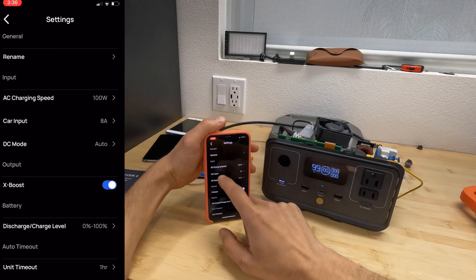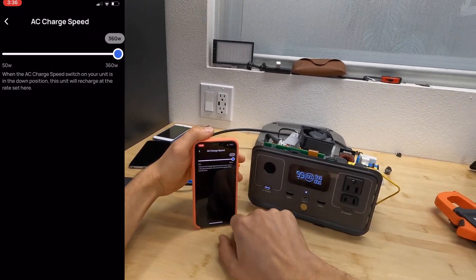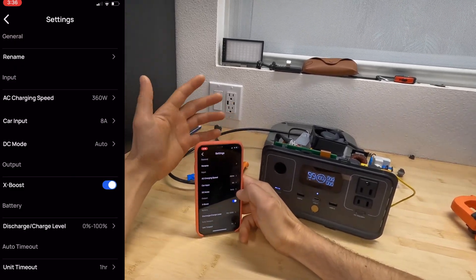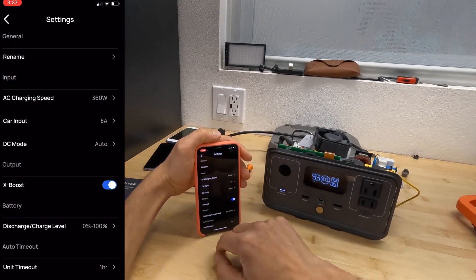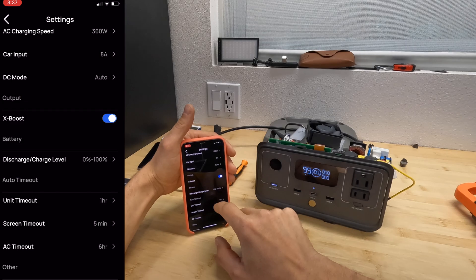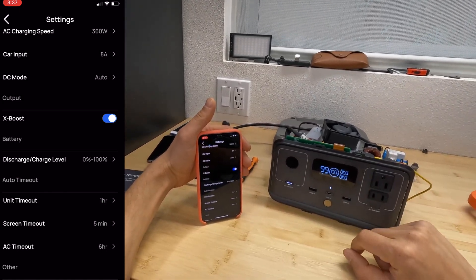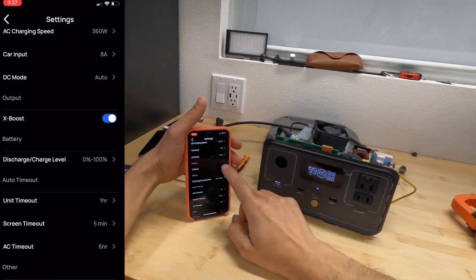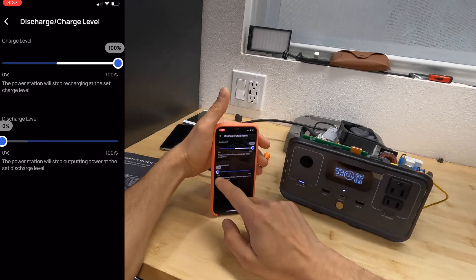In the settings, you can rename the station, set charging speed from 50 to 360 watts on the AC side, and set the amps drawn from a car input. On DC mode you can choose between car charging or solar charging and enable the MPPT charge controller. There's also an X-Boost option — when enabled, it reduces AC voltage instead of shutting down if an appliance overloads the station. Disabling it causes the station to simply shut down instead.